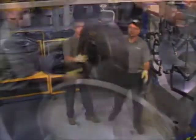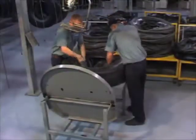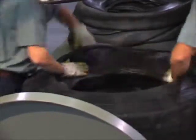MRT pre-mold retreads are double vacuum enveloped. Double enveloping means that all surfaces of the casing and tread, inside and out, bead to bead, are subject to uniform mechanical pressure, which promotes full integration of repairs.